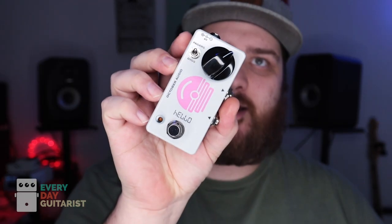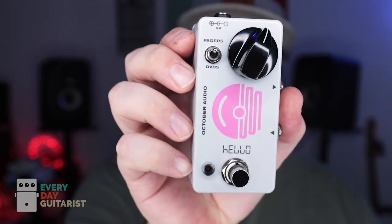So today we're talking about this dude right here. This is the Oktober Audio Hello. It is a vintage-inspired treble booster with a couple of little quirks and features. What it does is it's a treble booster — it's got this really gnarly mid-range thump in it.